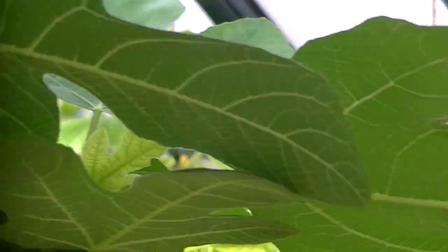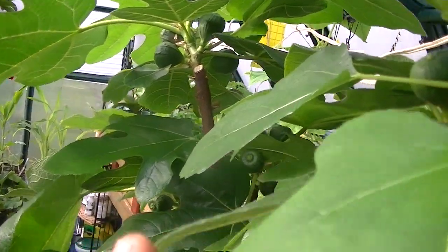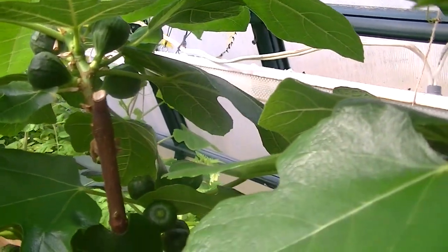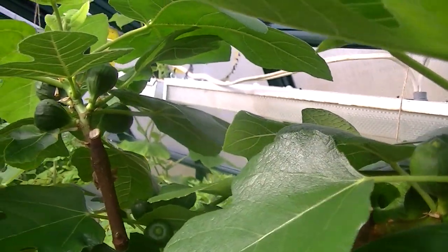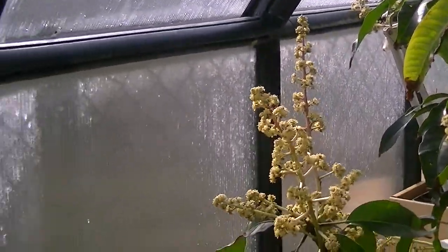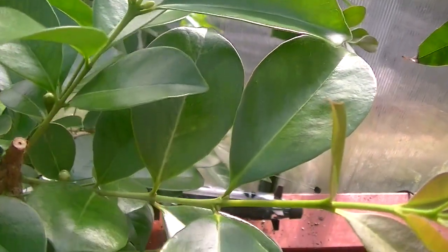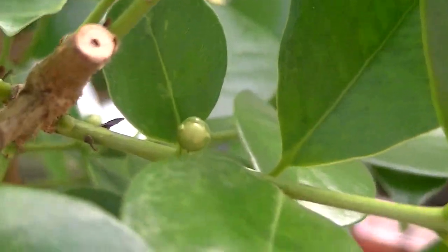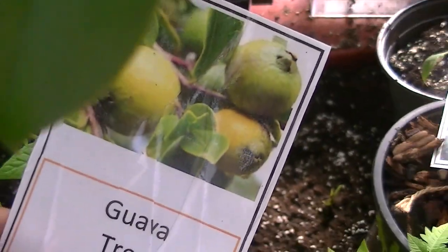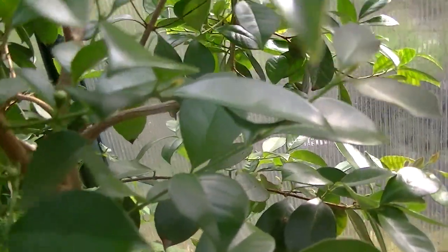Passion fruit is going well. This is the figs — it's just really taking off. There are figs everywhere and it's just gone crazy with the increased sunlight; they're really ready to thrive. I want to show you this — this is the guava tree and it's also starting to blossom. This is actually strawberry guava, and everywhere it's just loaded with blossoms.